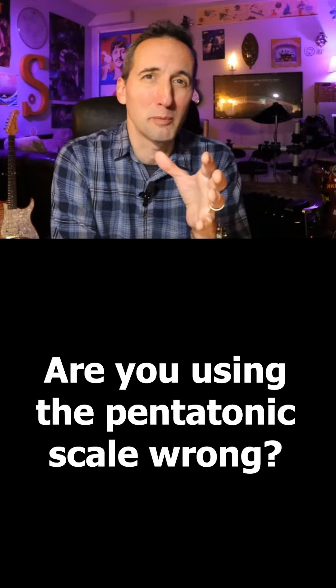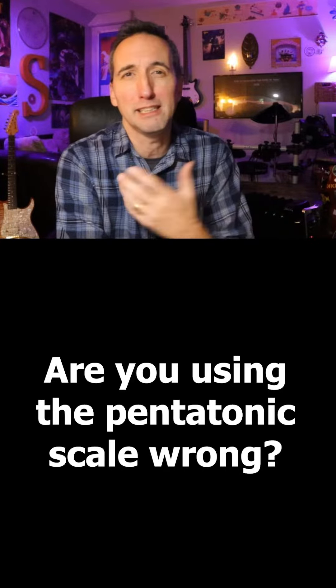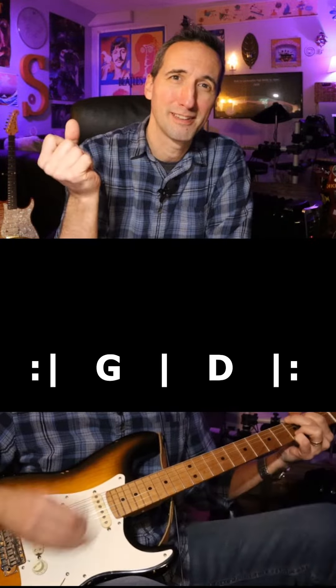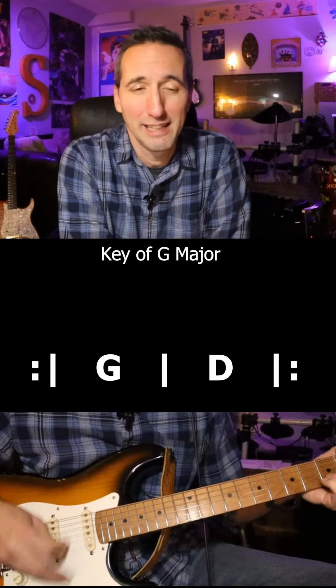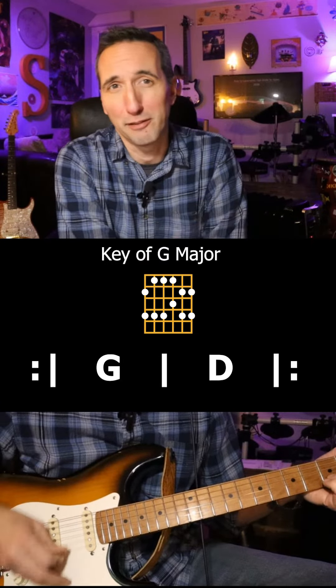What if I was to tell you that you're using the pentatonic scale all wrong? Imagine you want to jam over a chord progression, something like G to D major. Now you might look at these two chords and think, well that's in G major, I'm going to use the G major pentatonic over that. So you use the second shape at the third fret.